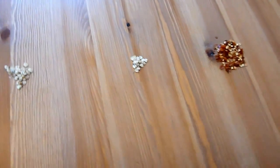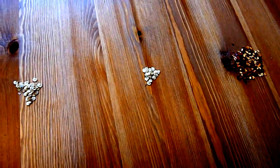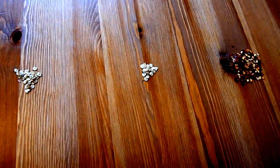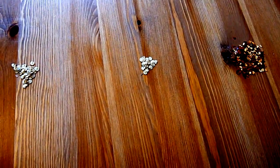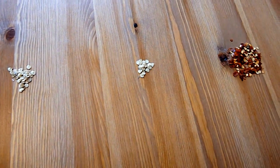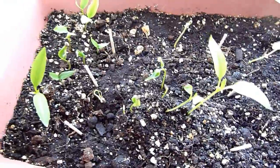What I basically did is I took out the seeds from the green pepper and red pepper which I bought from the grocery store — the fresh ones. Then I kept them next to my window under the sunlight for a couple of days and made sure they were well dried.